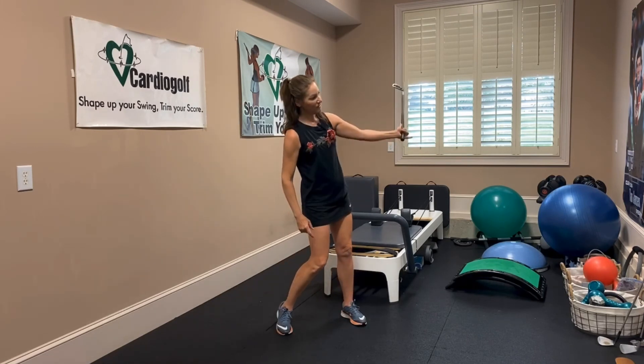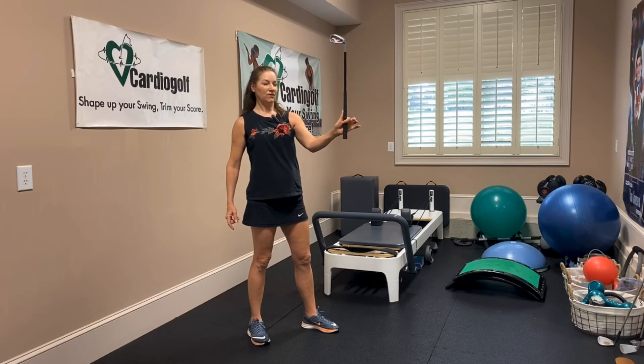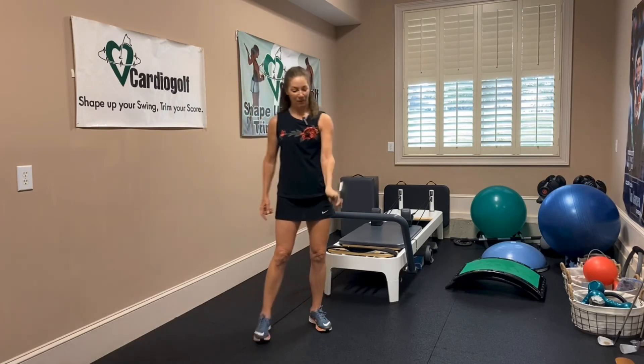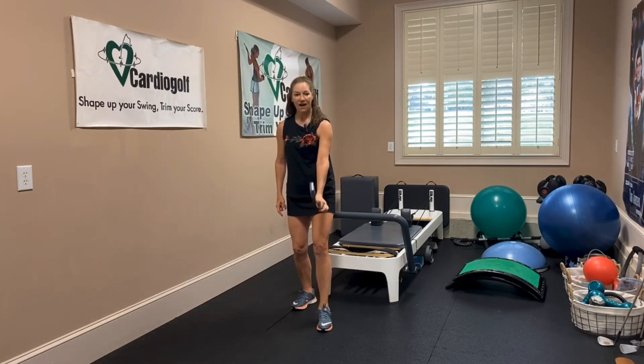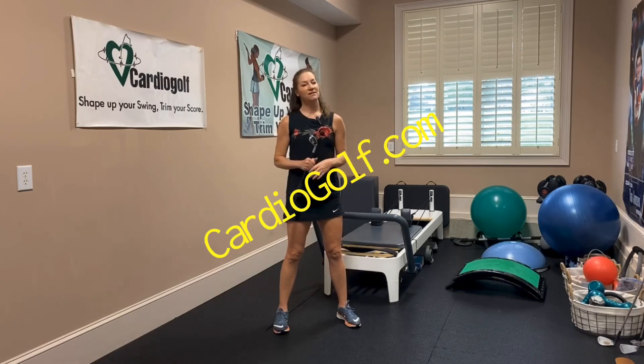Just walk around the house today holding it with your thumb and forefinger, and that will really help you get the feeling of where the grip should be and the position of your hand. Alright, so that's your Cardio Golf exercise for the day — come back tomorrow and we'll do something else.